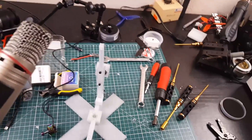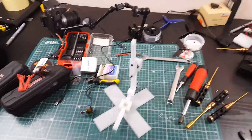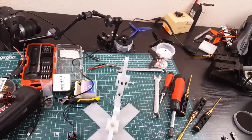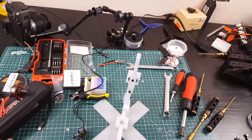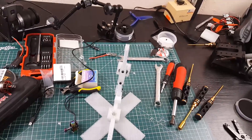Hi guys, welcome back. This video is just going to be a quick vlog of what's going on and what I'm doing right now. One of the things I'm doing is testing motors. I had previous test results from the low KV motors that were not as accurate as I believed them to be, and I discovered I had a bad load cell. I've gotten some more and I'm just about to replace it.